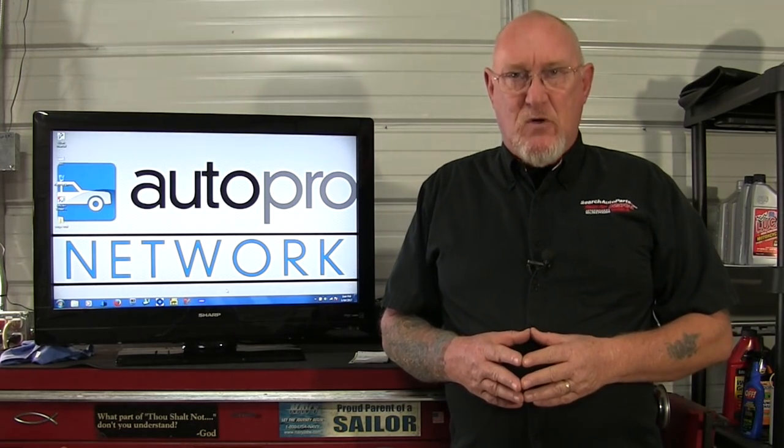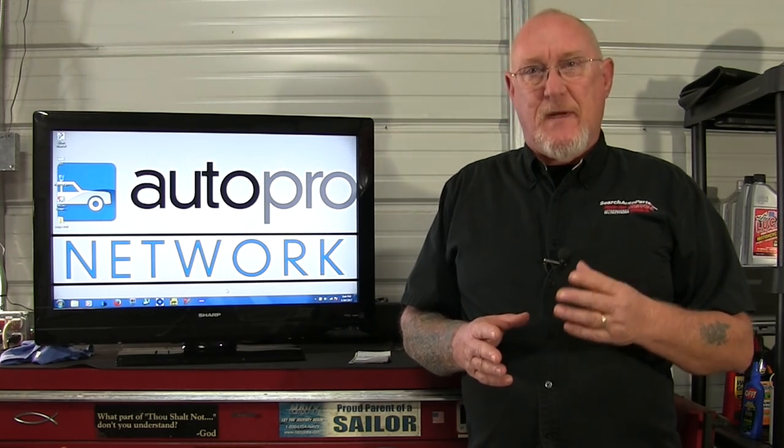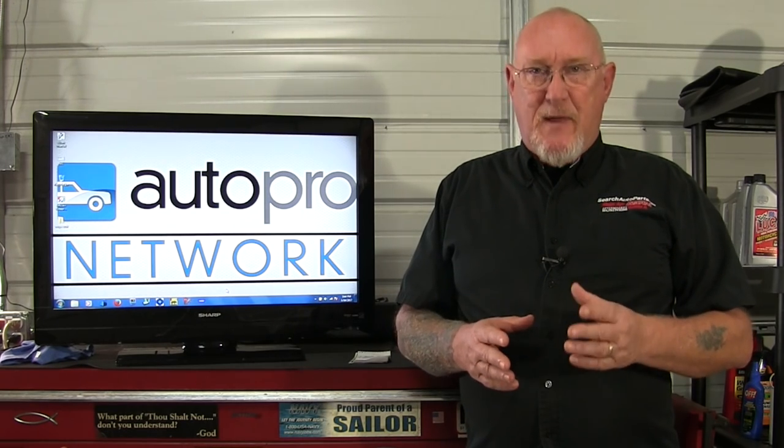Hi, welcome to another edition of MotorAge How-To. If you recall last time we used our scope to capture the waveforms from a camshaft position sensor and a crankshaft position sensor on our test vehicle, a 2013 Ram pickup. This week on How-To we'll talk about what we can use that pattern for.